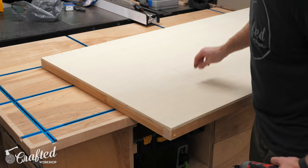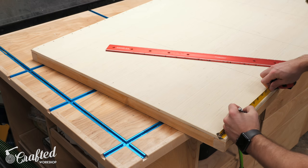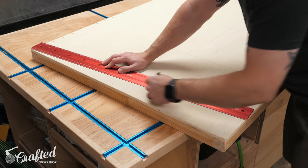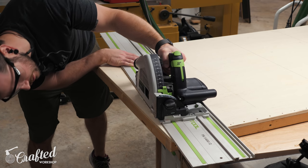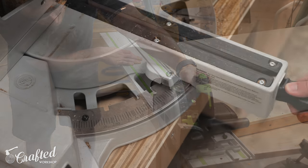A few days later I got back to work on the platform, first removing the screws from the area I'd be cutting so I didn't hit them with my saw blade. I marked four and a half inches in on each corner which would give enough clearance for the platform to raise all the way up, then drew a line to connect that measurement with the other corner of the panel. I used my track saw to cut off this section, but a circular saw on a straight edge would work in the exact same way.